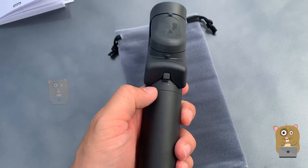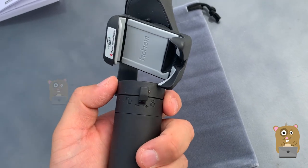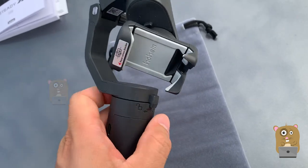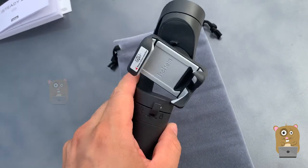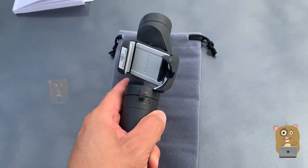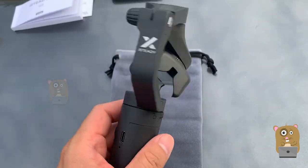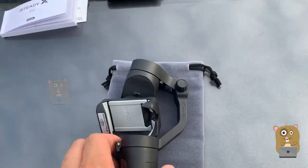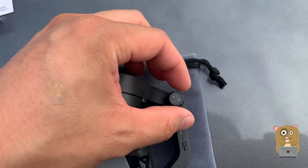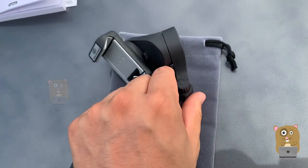To store it, just clip it right onto here. When I want to use it, just pop it off. Also, the arm right now is locked. When I say locked, it doesn't sound as hardcore as it sounds — I just need to twist this a little bit. Now it's unlocked. The same goes for this side too — I just turn it this way and I can unlock it.